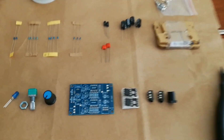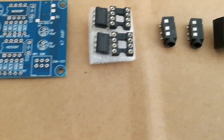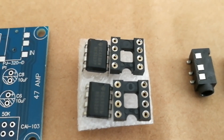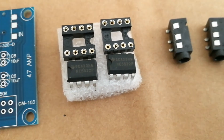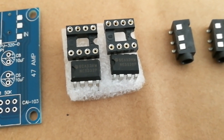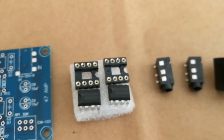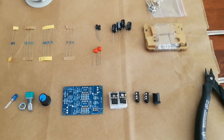Components include capacitors, resistors, a volume knob, an LED, input and output jacks, along with the op amps — these are the Texas Instruments NE5532P and we've got two of those — along with the circuit board mounting blocks. We'll get started and then afterwards we'll see how it sounds.